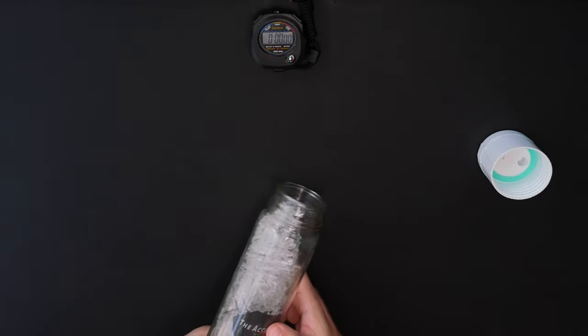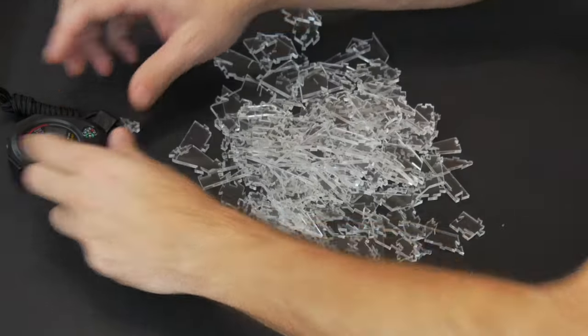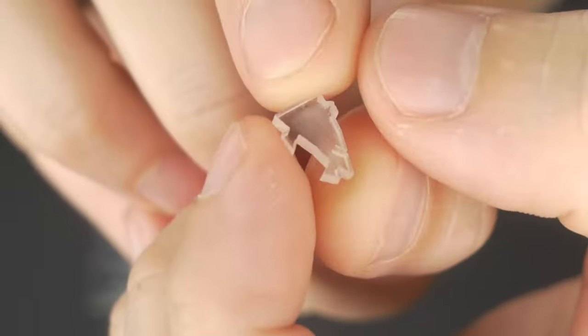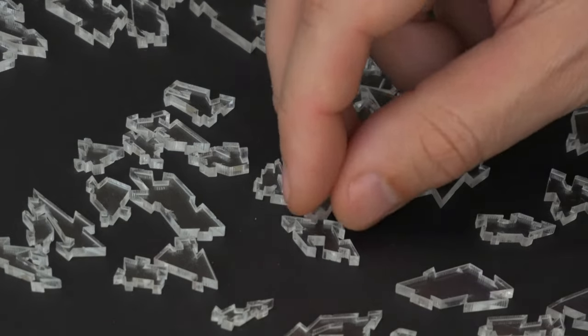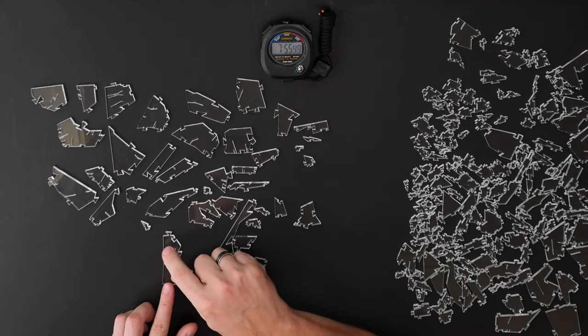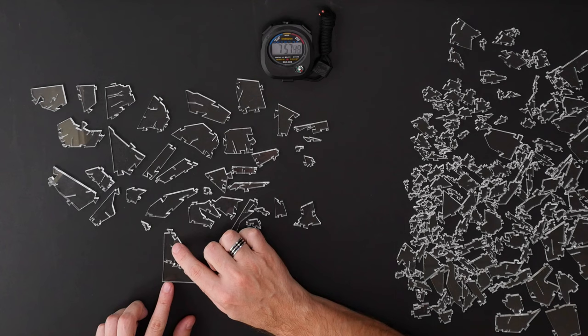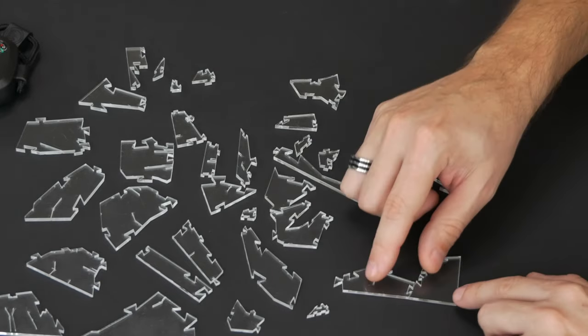By the way guys, I'm timing myself this time, which is very unusual, because I'm really curious to see how long it will take. And check out the size of these pieces — are they crazy? Finding the edges for this I think is incredibly tricky, and it's taking me literally eight minutes just to put the first two pieces together.